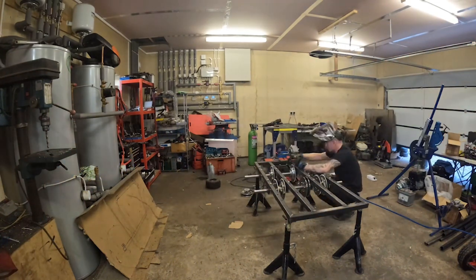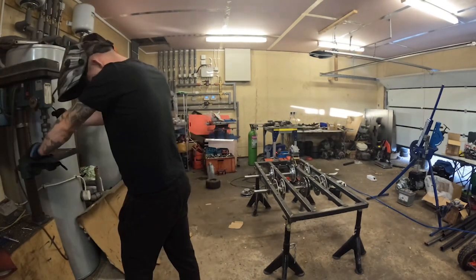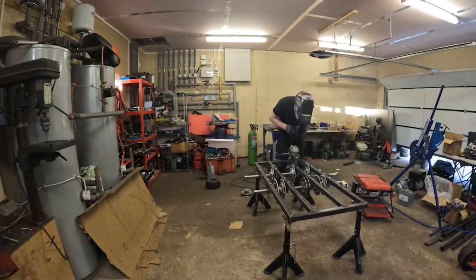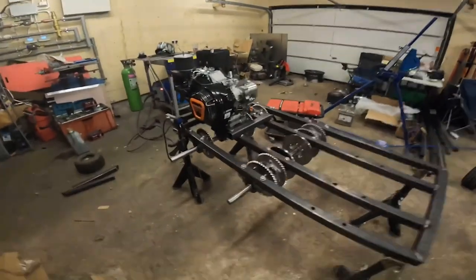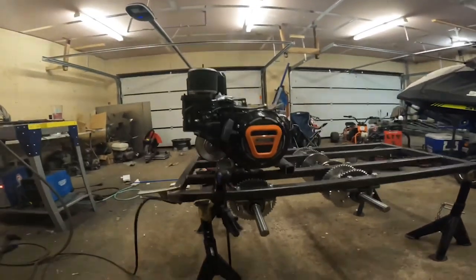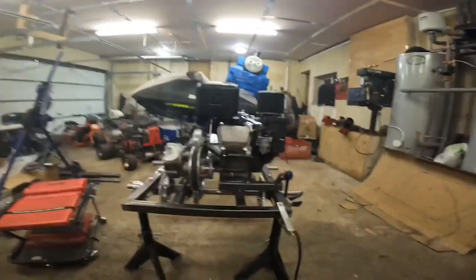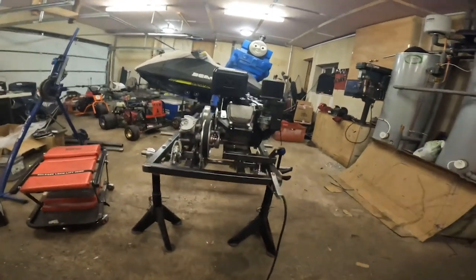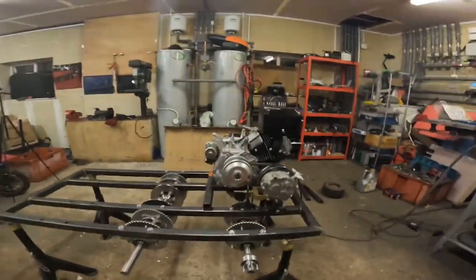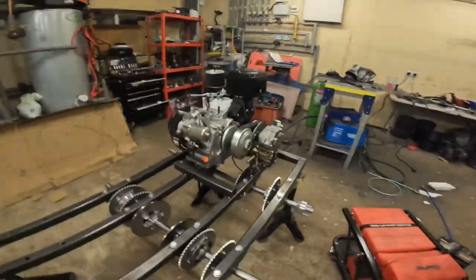I was waiting for some parts to come so I thought I'd get started with the back first. This is me making all the brackets for the gearbox mount so I had forward and reverse. I then mounted the engine, the engine plate, everything to hold the engine on, and lined it up with the gearbox so we'd have forward and reverse. This would send drive down the right-hand side. I had to make it so you could adjust it forward and backwards for the chain tension.